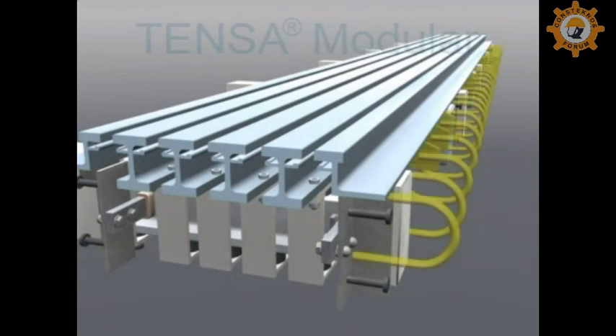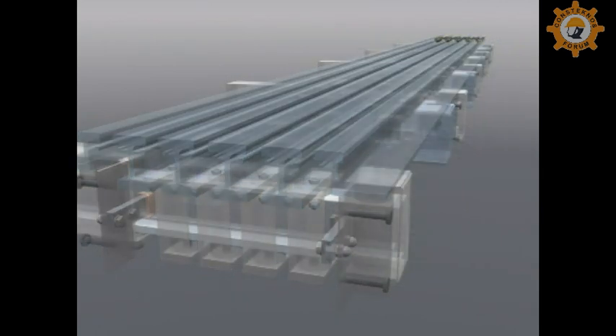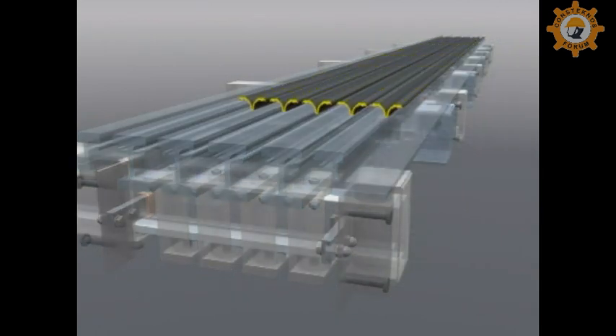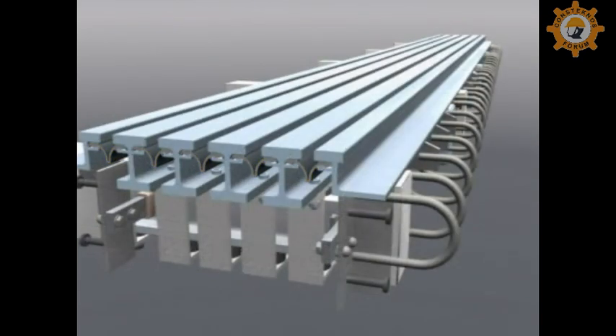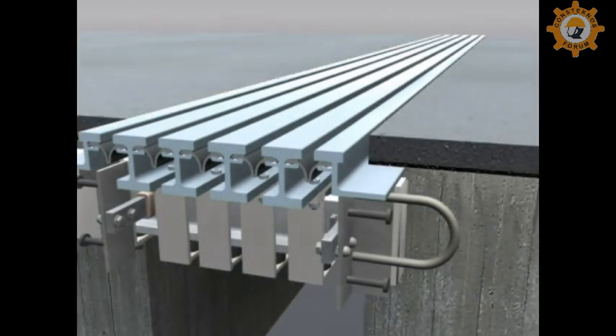An anchor system, extensively tested for fatigue, connects the expansion joint to the bridge structure. The water tightness of the joint, which protects the structure, is guaranteed by sealing profiles between the lamella beams.